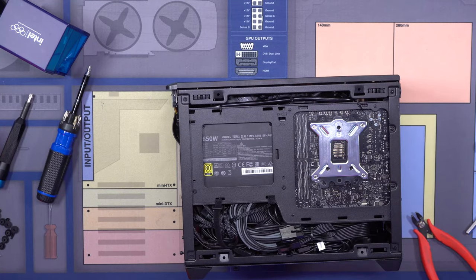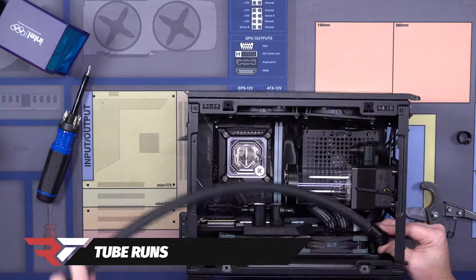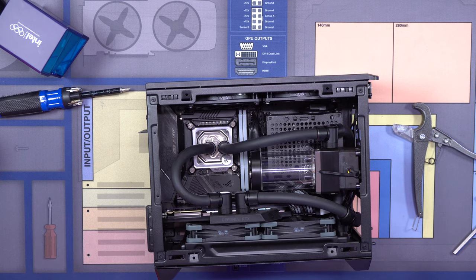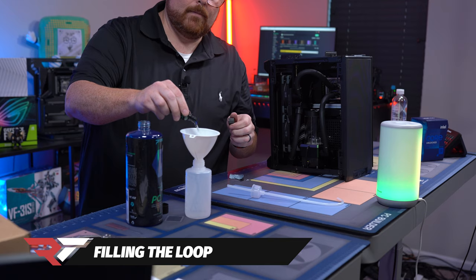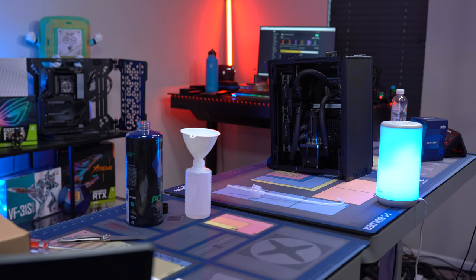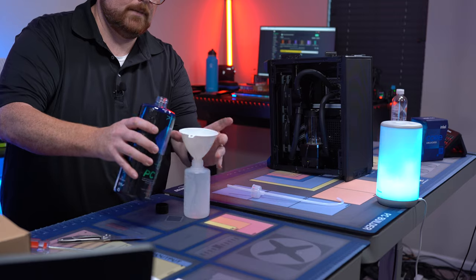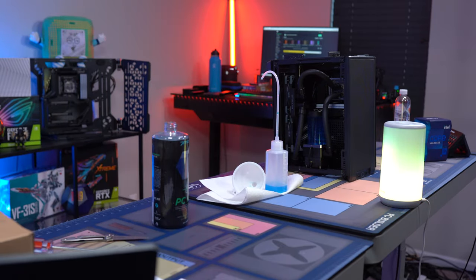The hard part is kind of done. Now we just got to finish our tube runs. Now for the fun part — let's fill this loop. This is pre-treatment, so put that in there. That'll help keep the fungal and any potential issues at bay. Let's grab the C750.